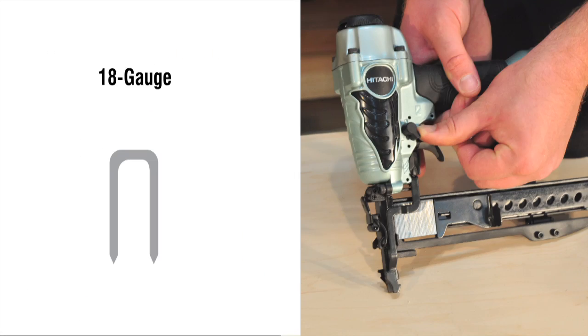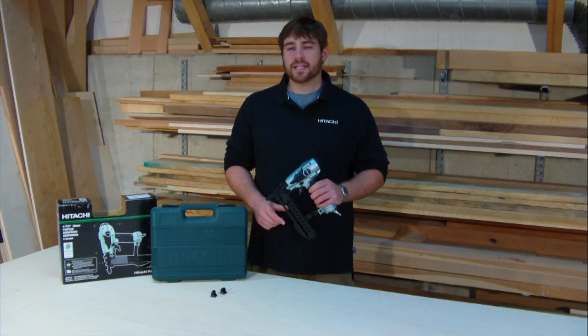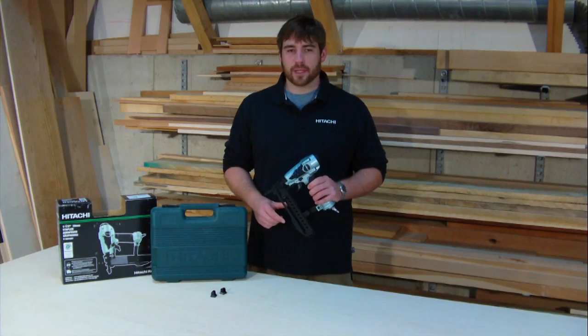Because it uses an 18 gauge narrow crown staple, the piece of metal connected between the two tines is extremely small — only a quarter of an inch across the top — and the tines can range from one half inch long up to one and a half inches long. It doesn't leave a huge mark. Staples have excellent holding power and are often times more cost effective for certain applications.